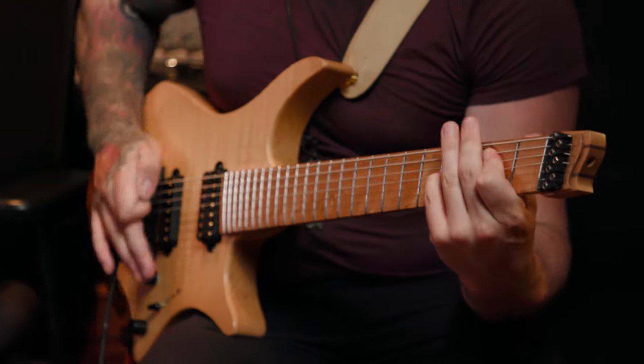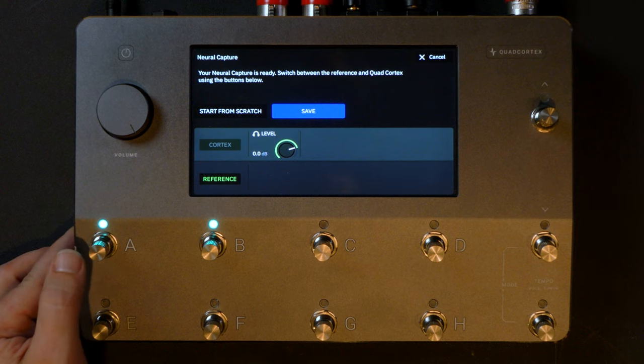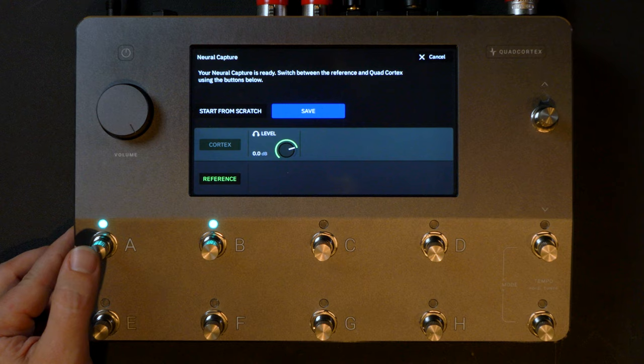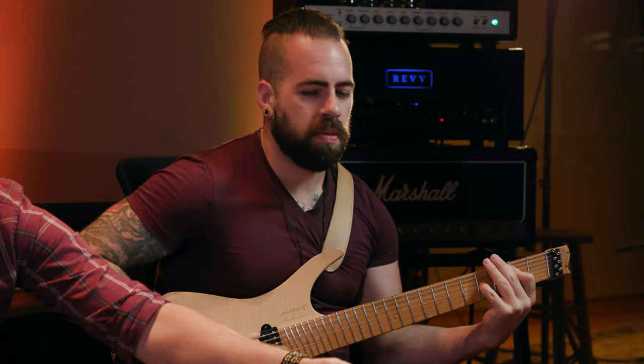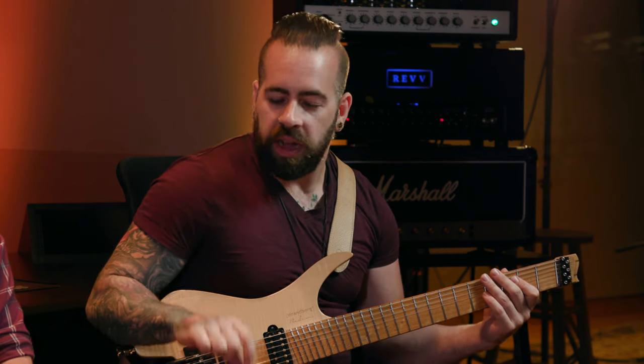Sweet, capture's done. Want to play a little bit and we'll check it out. I can't tell the difference. Yeah, it's pretty much dead on. There's a slightly darker tonality in the capture, but it's very minuscule. So with a slight bit of EQ adjustment, it feels exactly the same as the amp.